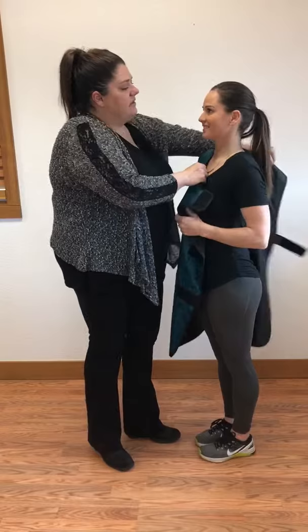This is the Smock Top Apron. This is a new design that we just started offering here at Shielding.